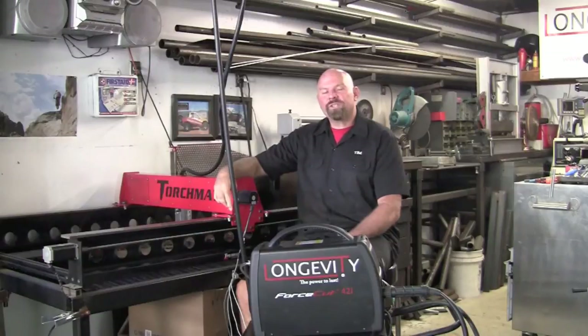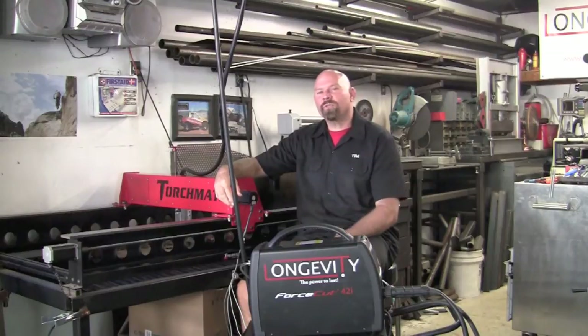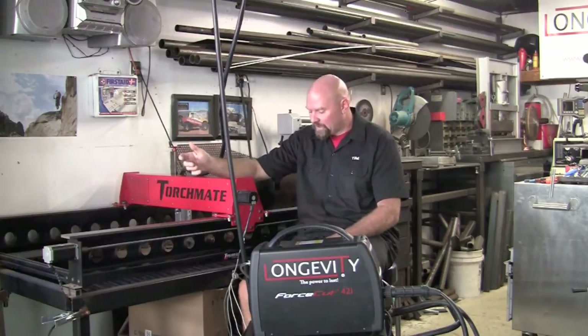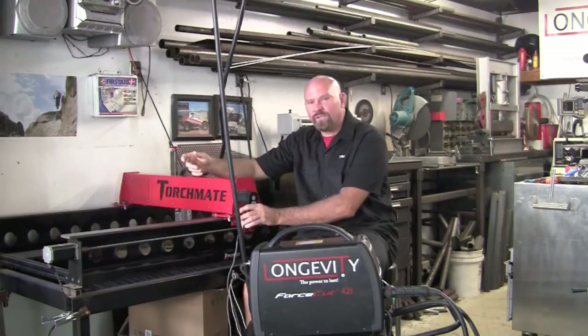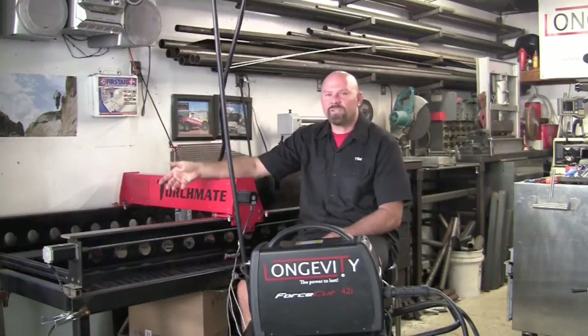Longevity's new Force Cut 42i integrates well with all CNC machines. This new machine is blowback start, so some of the previous high frequency grounding doesn't have to be done to this machine. As you can see, I have no shielding on any of the wires and we just have the ground going directly to the table to cut.